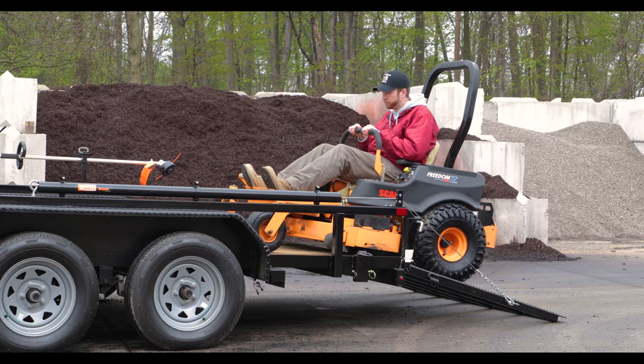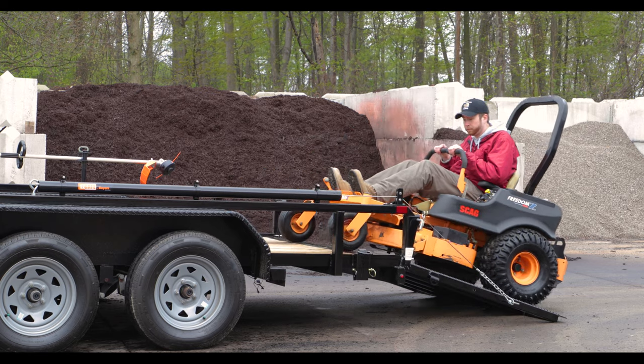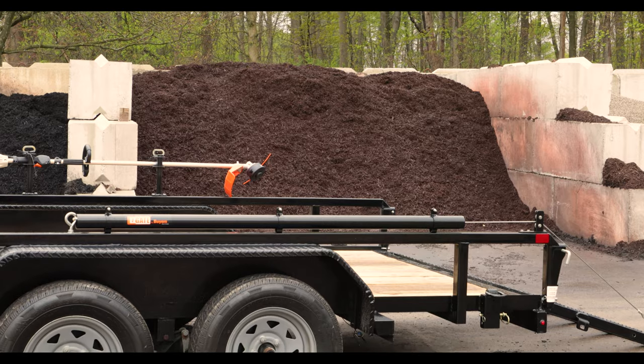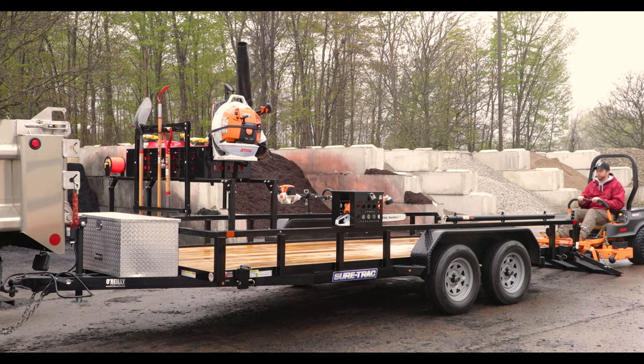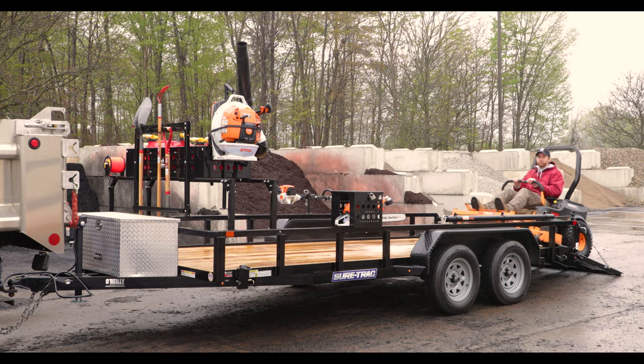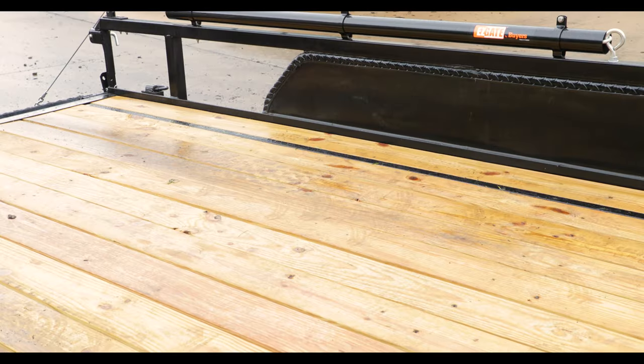One EZ-Gate can support tailgates up to 180 pounds. If your tailgate's heavier than that, you may need a second system on the other side of the trailer. The system works on open trailers with side rails 12 to 24 inches high, measured from the trailer floor.